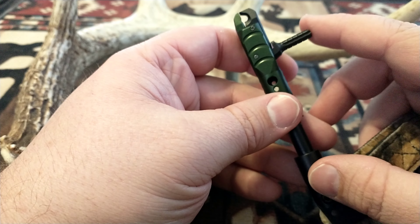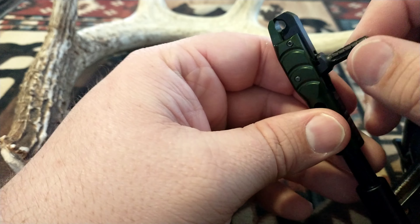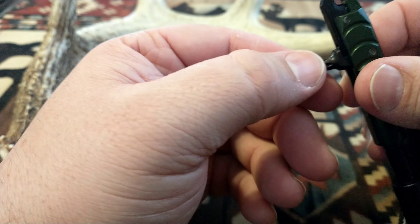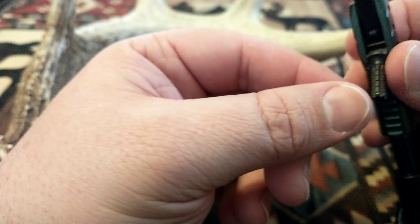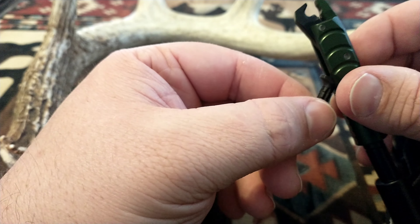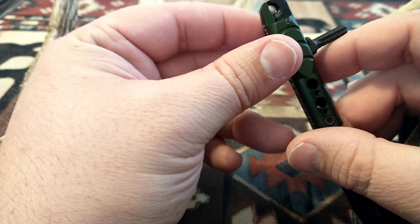It's also got a forward position neural trigger design. What 'neural' means is it's just a machining process on the trigger — it's got some texture to it, not just a smooth trigger. It also has a patented angle jaw design for better string clearance.